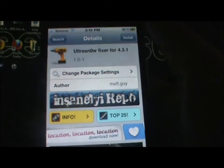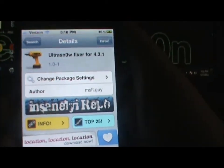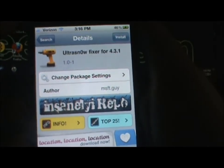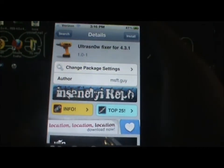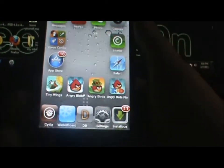My friend from school had this problem and I told him about this fix, and it worked perfectly fine on his iPhone 4 with AT&T — now it is unlocked on T-Mobile on 4.3.1. So this is basically the fix for it guys. I'll also go ahead and show you how to find your baseband.